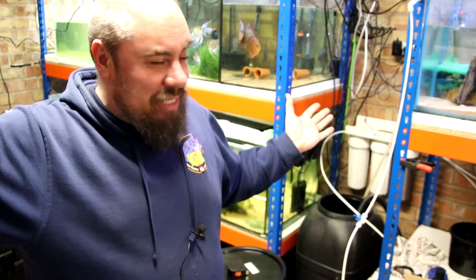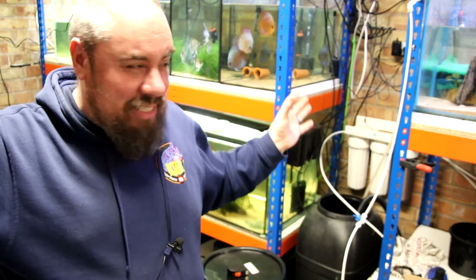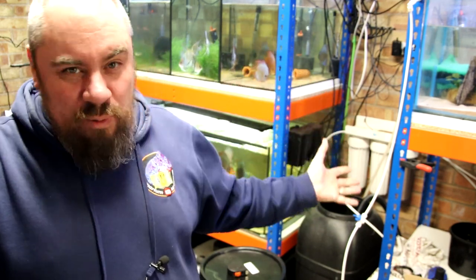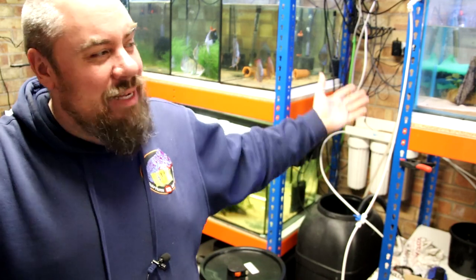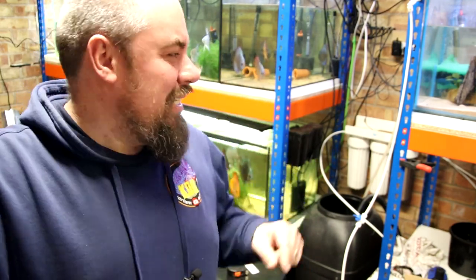If you've followed the channel for a while, you'll know this is my second fish room. My old house I had a small micro fish room, a slightly larger version in this house and we're still getting it into some kind of semblance of order. But the main thing I want is an auto water change system. I had one in the old fish room — it makes life so much easier when you have multiple tanks, so I want one in here.